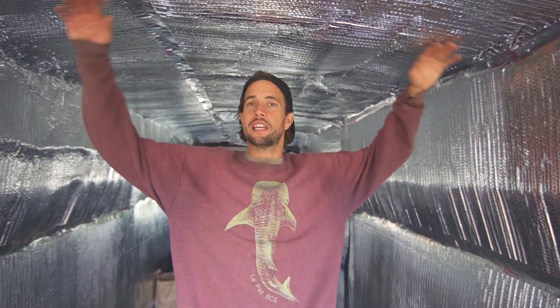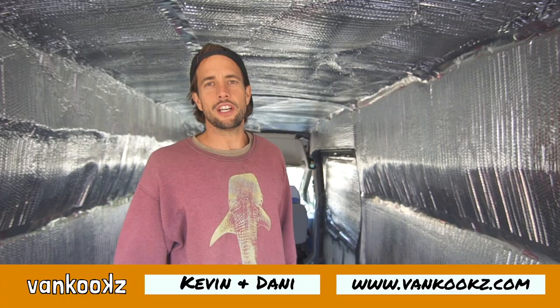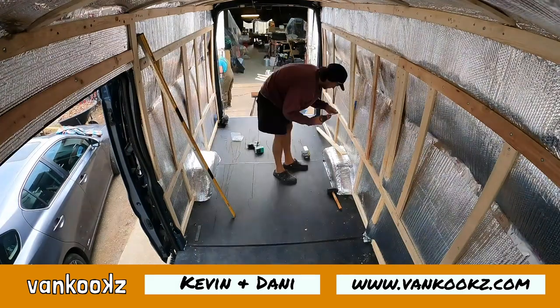The build is coming along nicely. We've got our Reflectix and Thinsulate installed — vapor and thermal barrier complete. I know some of you will argue in the comments about the physics, but this is the way we do it: it's easy, mess-free, and effective. I showed you the thermal readings from the heat gun. Next we're going to jump into framing — we always get questions on how to frame the van and get the walls on, and we'll cover that in the next video.